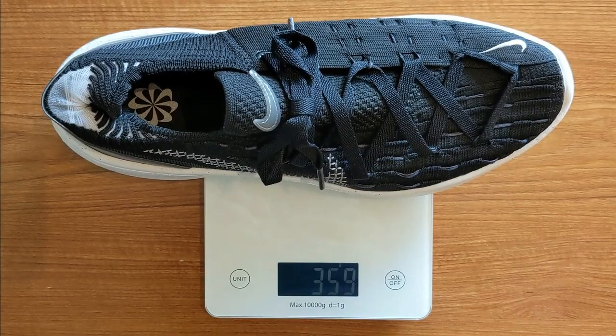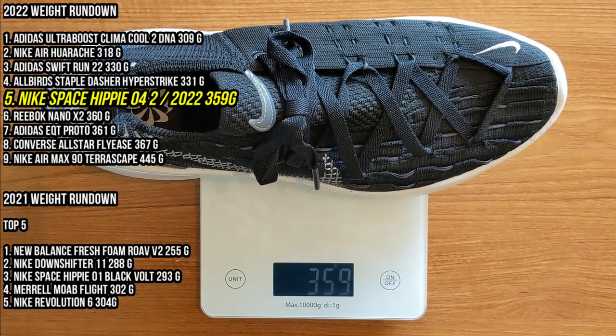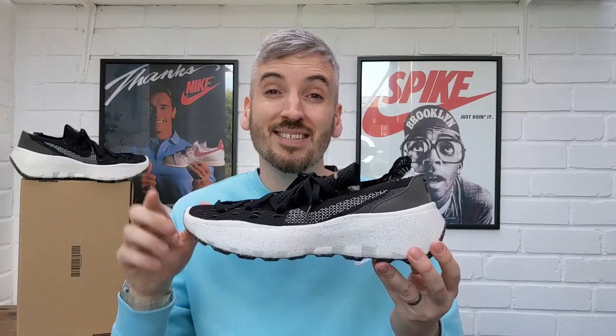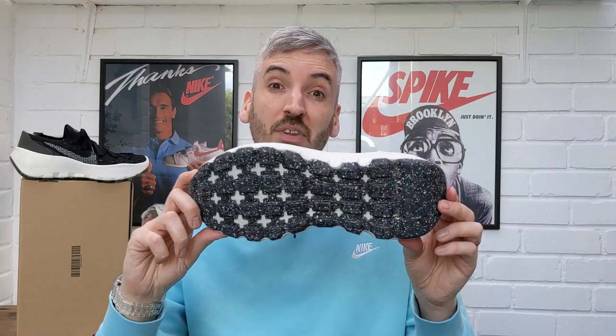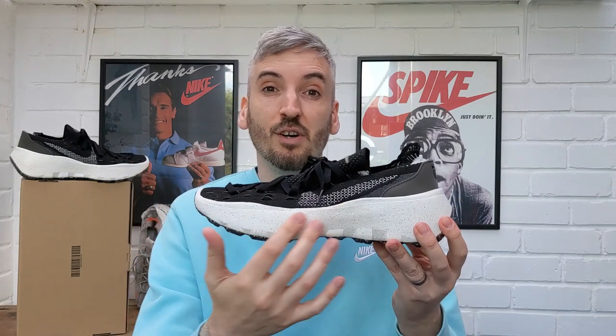Now I want to move on to their weight. These Nike Space Hippie 04 2s tip the scales at 359 grams, coming in 17 grams heavier than the previous version. Don't forget that on the outsole you're now getting a full-length Nike Grind outsole, which is definitely going to add some weight. The upper does feel slightly thicker and more abrasive so there may be some extra materials, but I definitely think the extra outsole is the main contributor. They still come in at a really good weight — anywhere around 350 grams is classed as lightweight — and for a lifestyle shoe that weight isn't going to cause you any issues.